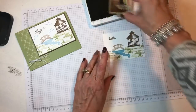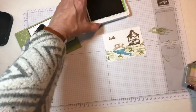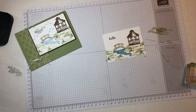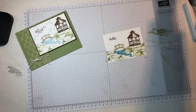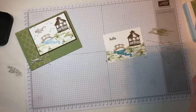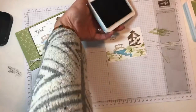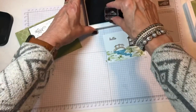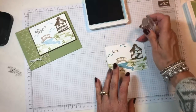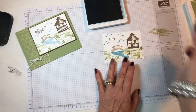You just keep playing and they always turn out cute. Then I decided it looks kind of empty up here, and there are some little flying birds. I thought I could put those up in the sky. So we'll use our same Balmy Blue, since that's what we used for our little stream, and just put a few birds up here flying by to say hello.